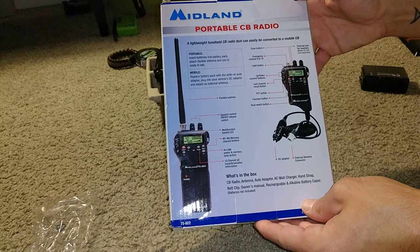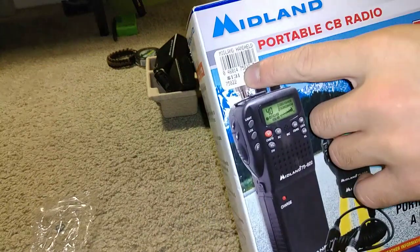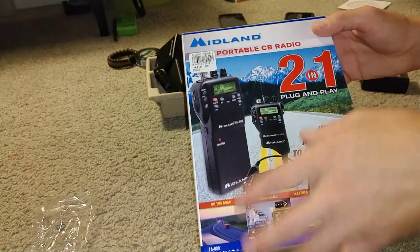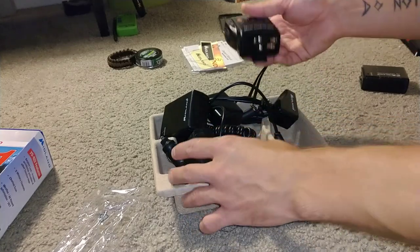I'll tell you what I like about it and one thing I don't like about it. The price on it is about $131 — that's what I paid at my Flying J. But I think you can go online and get them a little cheaper. I took the packaging off just to get down to the brass tacks and show you what's coming in your box.